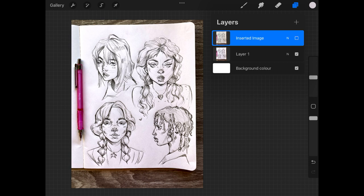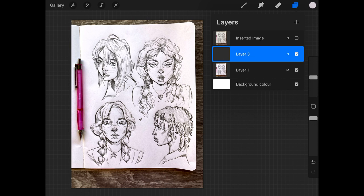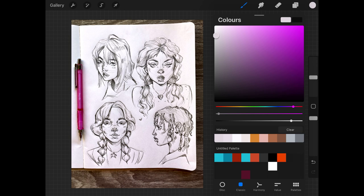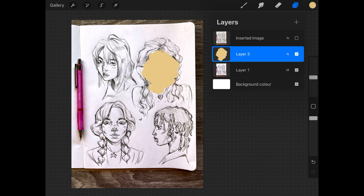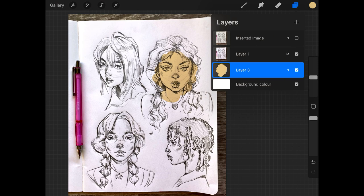From here, I'm going to turn the sketch layer to Multiply. The reason we do this is that it allows any colours applied on a separate layer to show through without hiding the line art itself. Now we create a new layer, and this must be placed underneath the sketch Multiply layer — if it's not, you'll cover up the lines. I'll show you: colouring on a layer above the Multiply layer means you won't see the lines anymore. Place it underneath, and there we go — you can see the sketch.